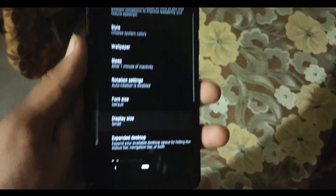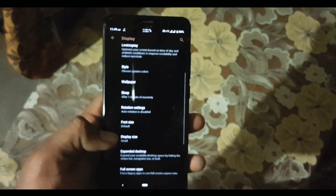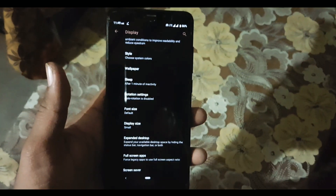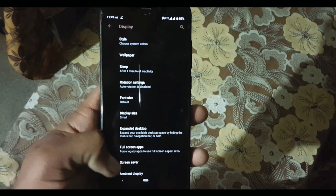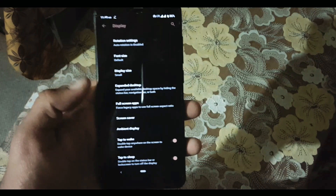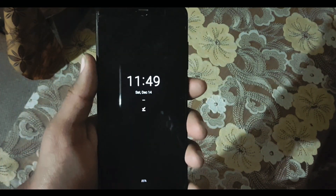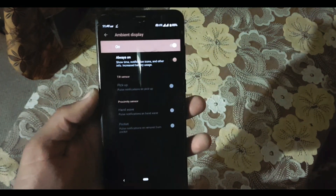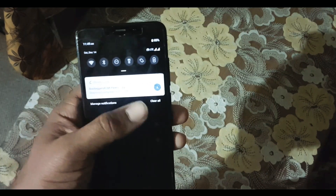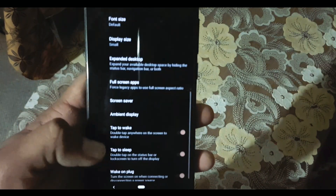After that we have Wallpaper, Sleep, and Phone Size. In Phone Sizes we have four types of font sizes, and in Display Size we have five types of display sizes. After that we have Expanded Desktop, Full Screen App, Screensaver, and Ambient Display. In Ambient Display we also have the Always-On Display, which is working fine and looks very cool.